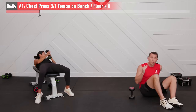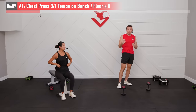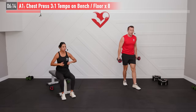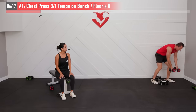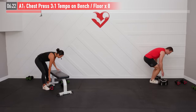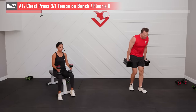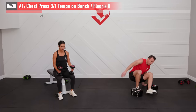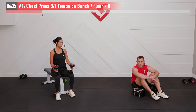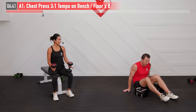That's one time through that superset. Now think about the weight you used for both movements — was it too much or too little? We have one more set of both. If the chest press was too easy, pump up the weight; if you couldn't make eight reps with proper form, slightly decrease. In weight training we want about 30 to 60 seconds between sets, so we're being deliberate with our rest time.